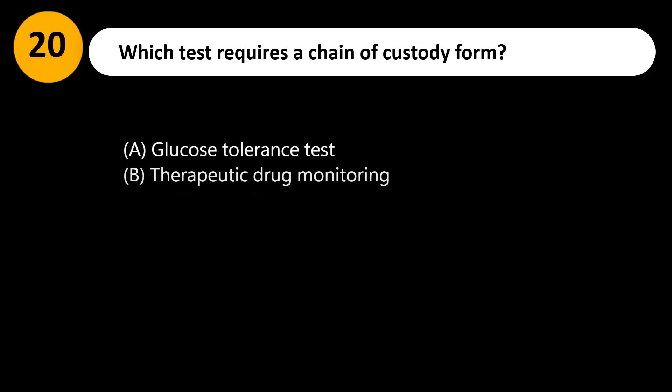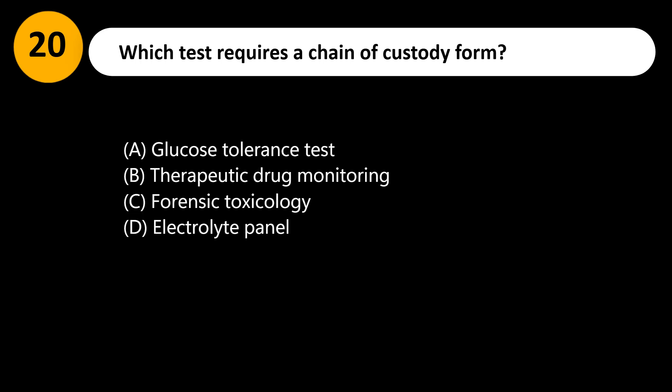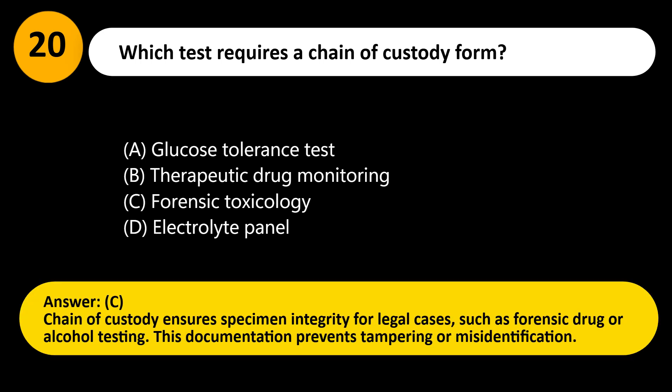Which test requires a chain-of-custody form? A. Glucose tolerance test. B. Therapeutic drug monitoring. C. Forensic toxicology. D. Electrolyte panel. Answer: C. Chain of custody ensures specimen integrity for legal cases, such as forensic drug or alcohol testing. This documentation prevents tampering or misidentification.